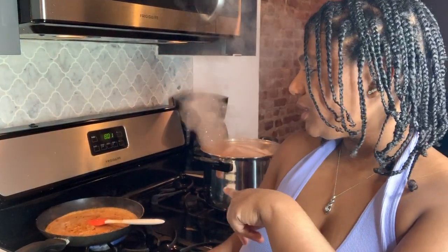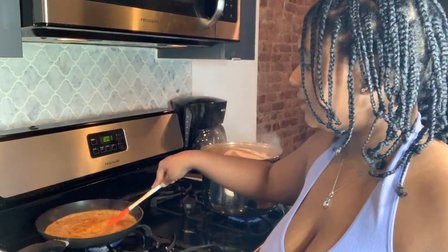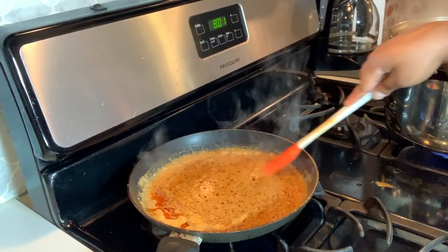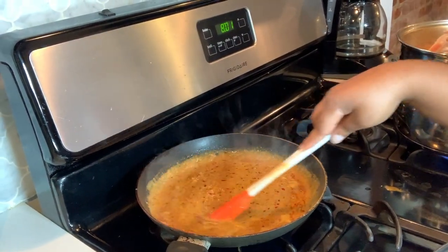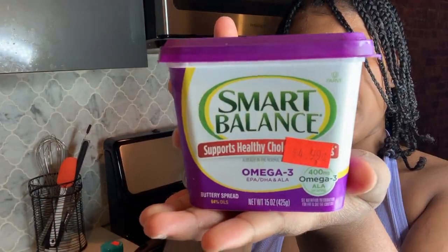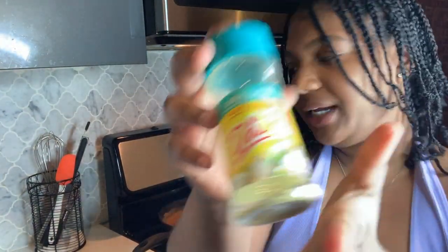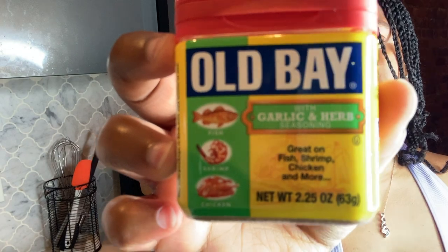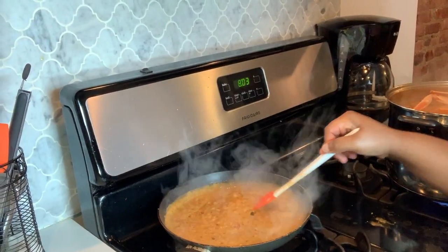While our crab oil was boiling back there, I went ahead and made a garlic butter sauce that I'm going to pour on top of the crab, shrimp, potatoes, corn, and garlic once it's done boiling. The ingredients I used for the garlic butter sauce are beer, heavy whipping cream, minced garlic, butter, Mrs. Dash garlic and herb seasoning, Mrs. Dash lemon pepper seasoning, and Old Bay garlic and herb seasoning. We just have this back here cooking up.